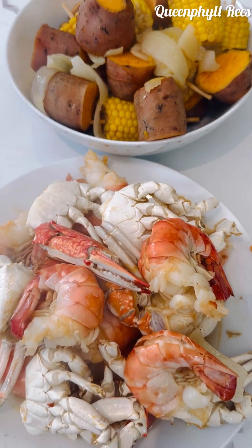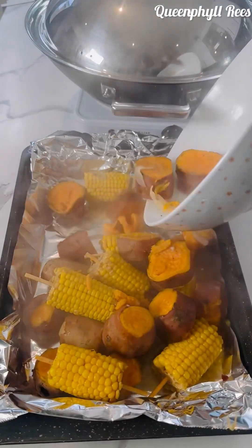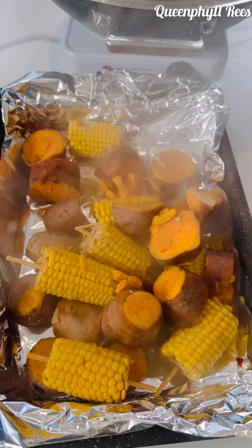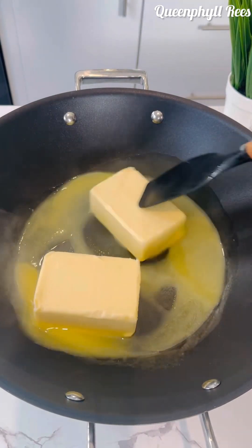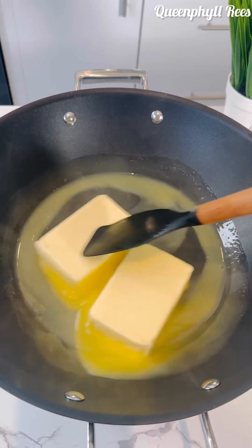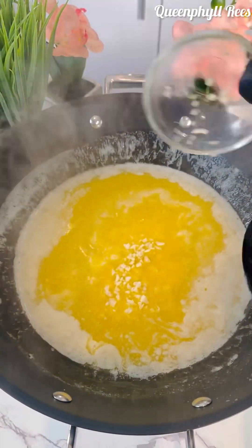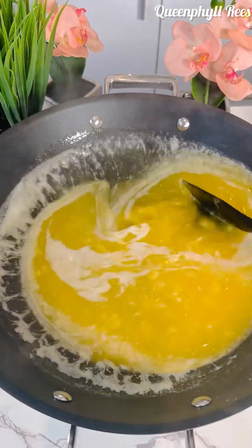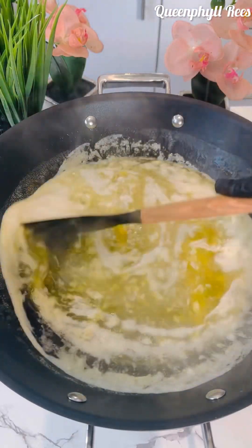After removing everything, pour it into this tray — it has a beautiful color, the spices are doing the magic. Now I've got butter in the pan — I'm not using margarine, I've got real butter. Melt it, then add your minced garlic.